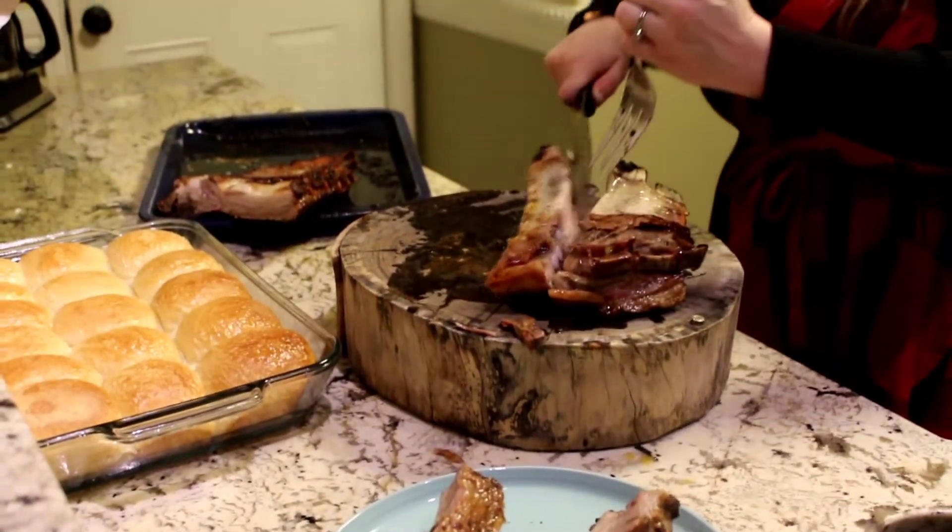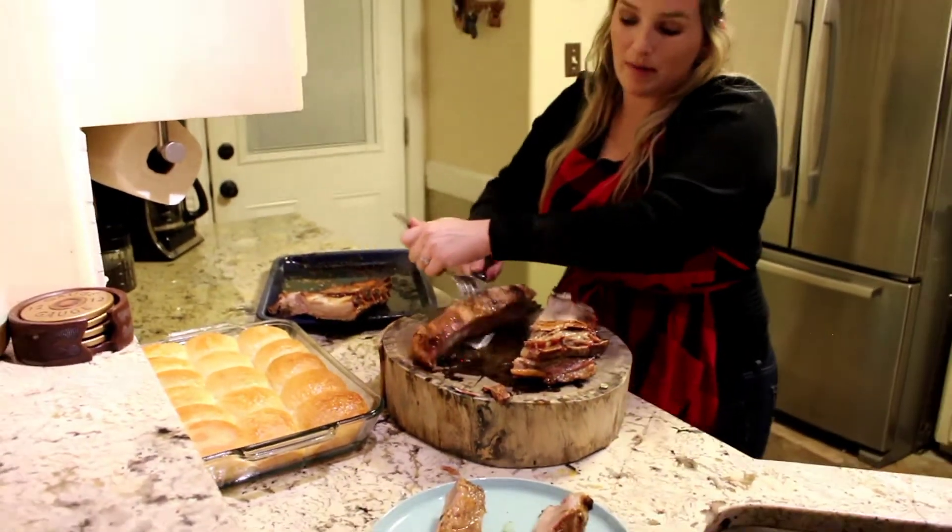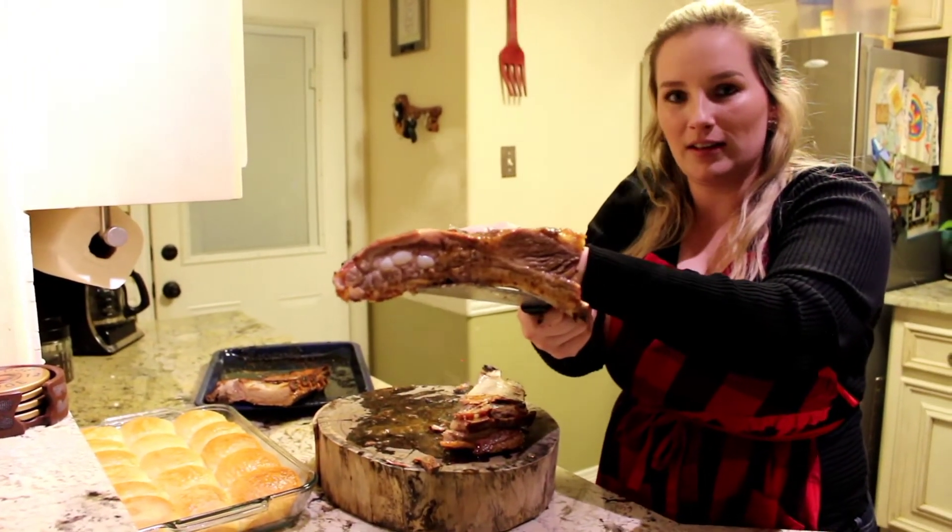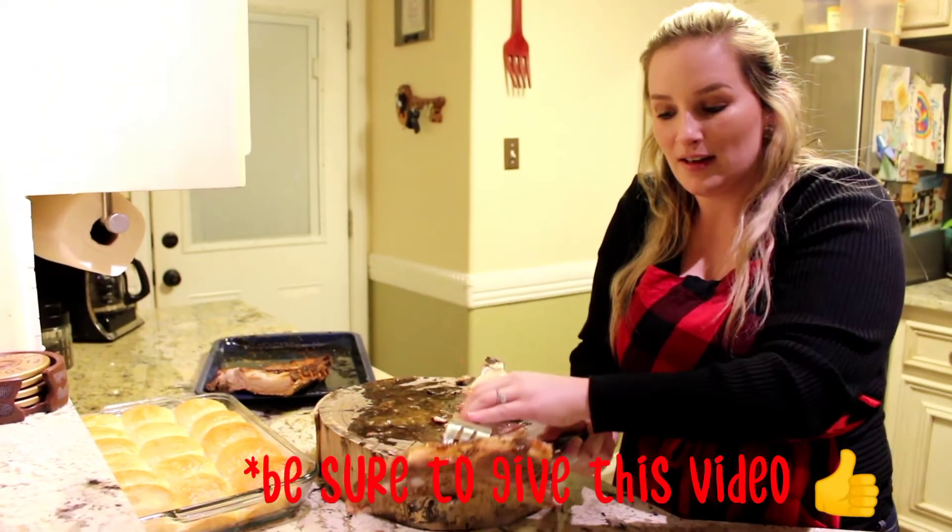Now I'm going to plate all of these and feed my family. Y'all take care. Be safe in these times. Make sure to try out my recipe and let me know what you think. Look at that — still steaming hot. Y'all take care, bye-bye now.